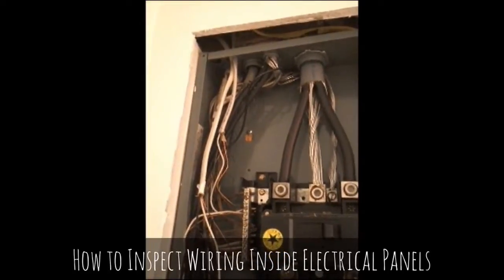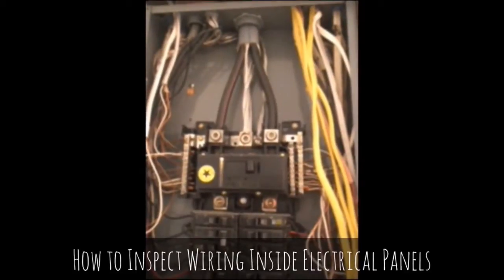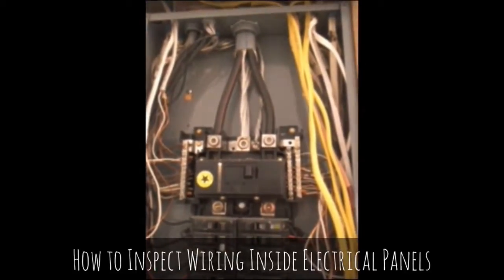We're going to write this panel up as needing attention by an electrician. Just quick notes from the field from Bob at Inspections by Bob.